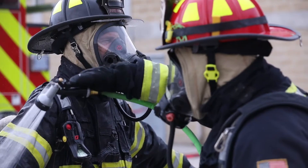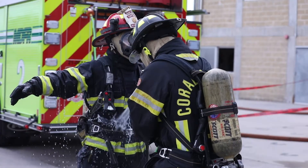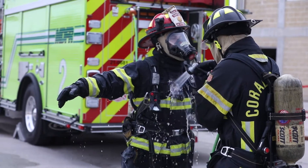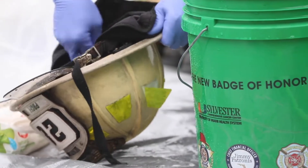Fire departments across the state of Florida are taking remarkable steps to save lives. Today, after every fire, you're decontaminating your gear. This process, created in collaboration with the Firefighter Cancer Initiative at Sylvester Comprehensive Cancer Center, is reducing the harmful carcinogens on your gear by 85%.